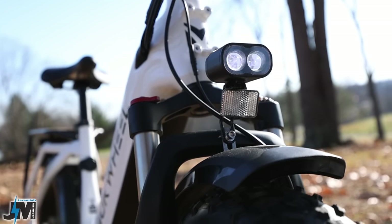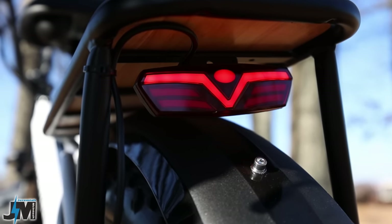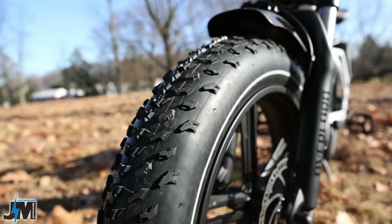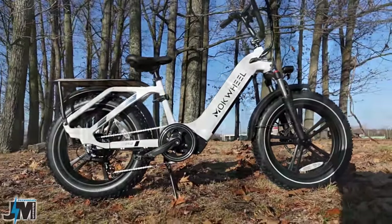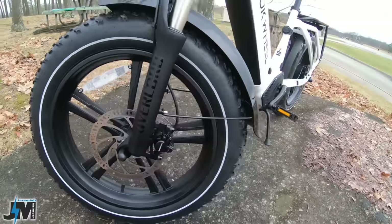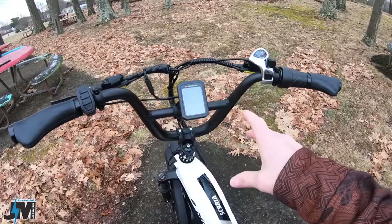There's also a mount up front where you can attach their optional basket. For safety, this bike has a dual-beam headlight in the front and a tail light in the rear that actually functions as a brake light whenever you pull the brake lever. It's sitting on a pair of 20 by 4-inch Kenda tires, and what's really nice is they have a white reflective strip around them so people can see you more easily at night. I love when tires have that reflective strip.